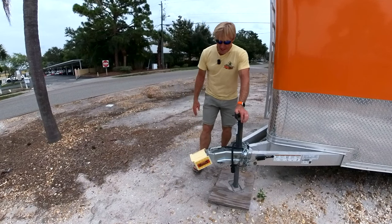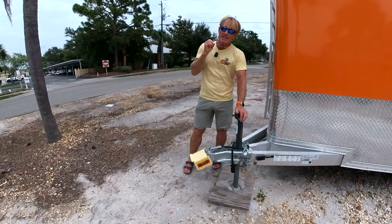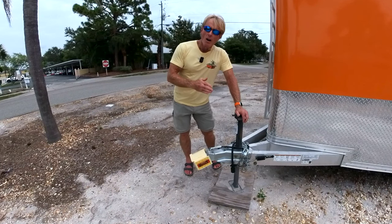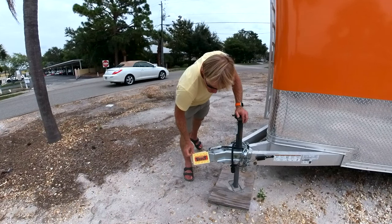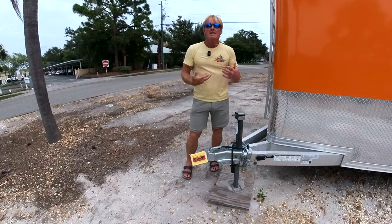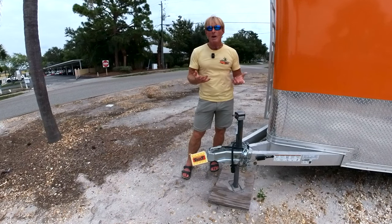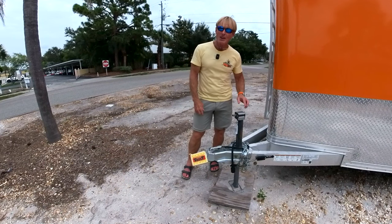So let's talk about the tongue lock — this is the most important thing. I've had different locks over the years. There are very inexpensive ones that do very little; a tap of a maul or sledge knocks a lot of them off. This one — this vault, this coupler vault for Mega Hitch — any of the stuff that I have, I'll put it in Ron's store at my website, thesmartwoodshop.com, link in the description below.